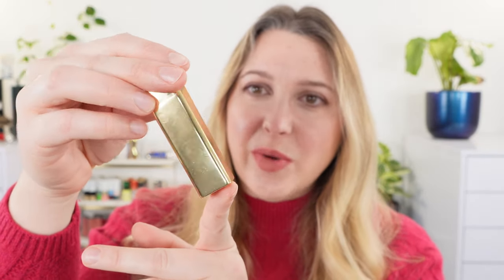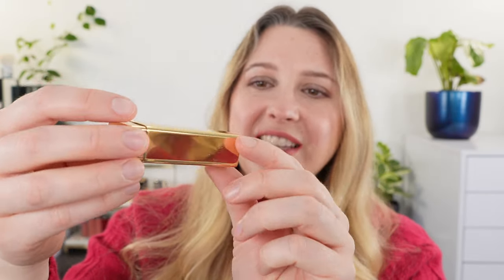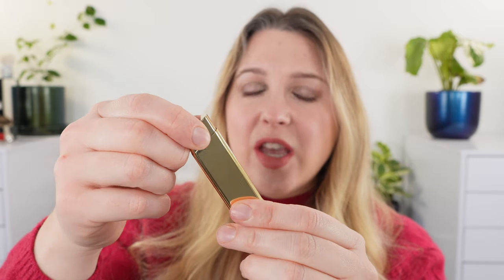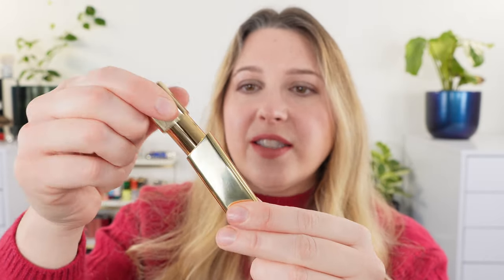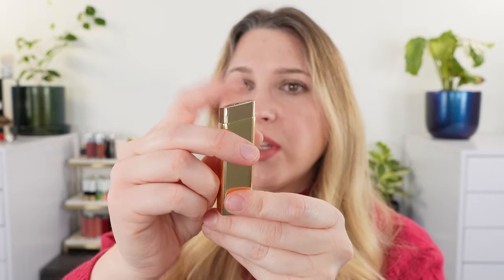I'm not a fan of the packaging. We have this gold tube — it's a fingerprint magnet, but I actually think it looks very nice. What I don't love is how it fits into the actual case. You've got these two components; this is magnetic and it slides in totally fine, though it's kind of at an angle. At first it looked like it might be one of those push-top lipsticks like the Chanel Rouge Allure — it is not.